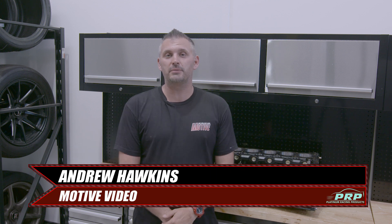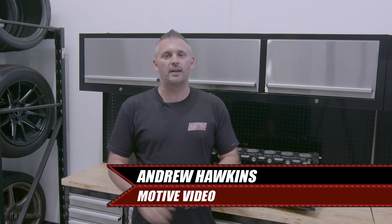What's up everyone? In this issue of Platinum Tech, we finally get to test and analyze the legendary, the unicorn, the most expensive and best block ever made by Nissan — the Nismo GT500 RRR block. Let's go.